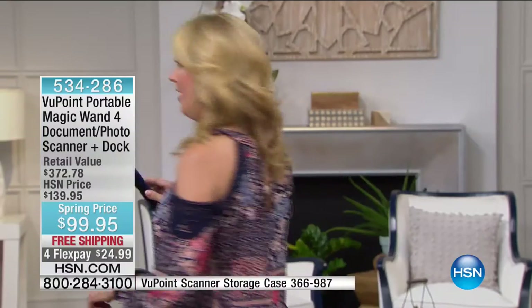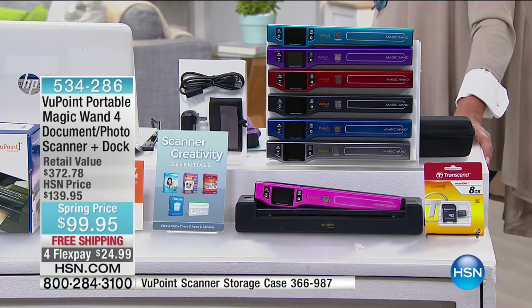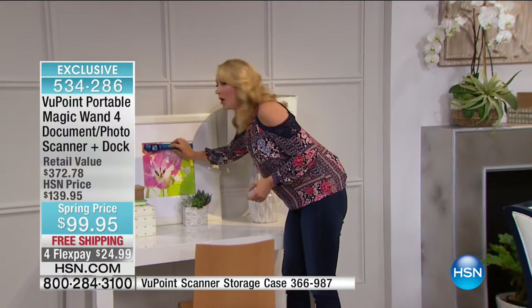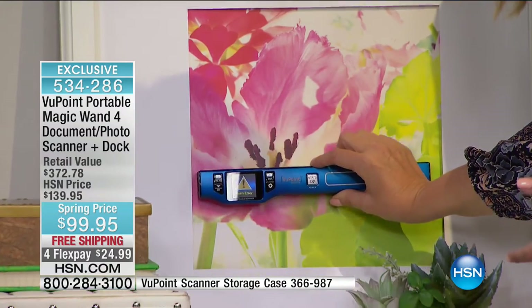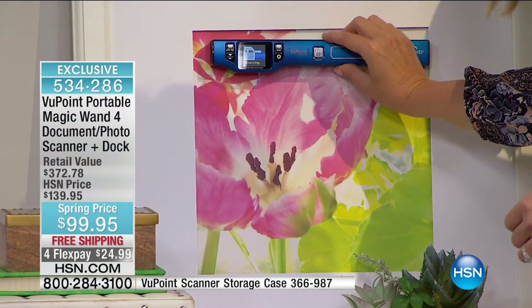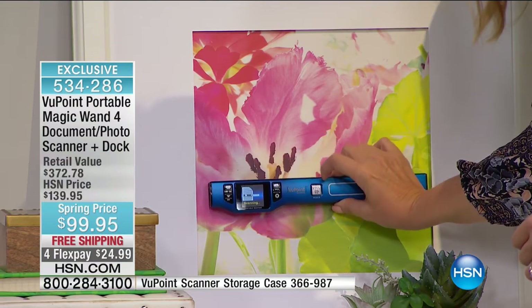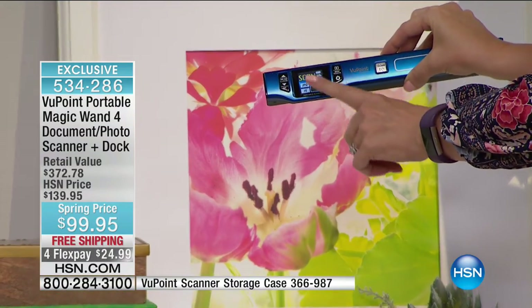So we've talked about undocking your Viewpoint magic wand and taking it on the road with you. I've just popped my little wand right out. I'm going to be able to walk over — maybe I'm in a friend's house or a family member's house and they've got photos under glass. You're going to be able to scan those as well. Think about maybe you have a friend who has some really cool artwork and prints. You're going to be able to take your Viewpoint magic wand scanner and scan right on that, even if it's underneath glass. With that one-and-a-half-inch screen, you can see what the print is going to look like right away.